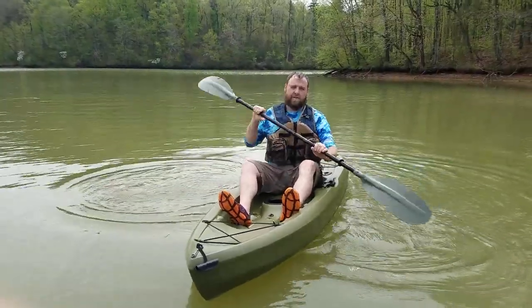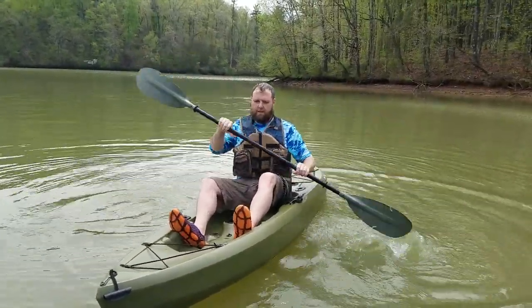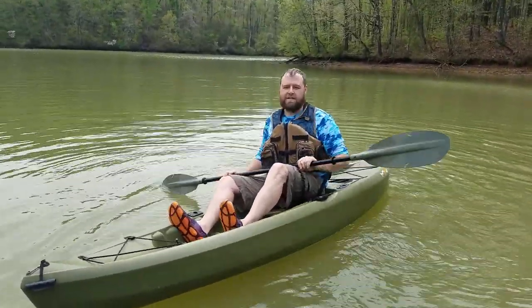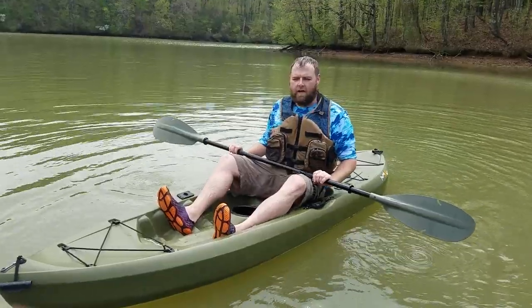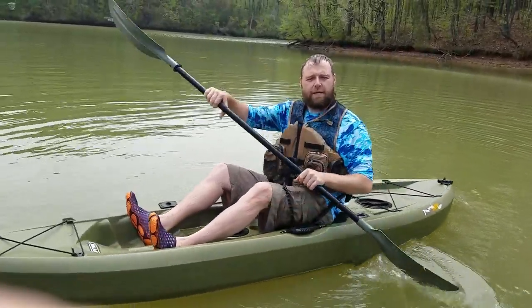I feel like this one is just a little bit more stable than the Teton — not by very much, just a little bit. But I'm going to do the same thing: get out here, try to get squirrely, act like I'm catching and hooking a big fish. And then I'm going to try to stand up in it and show y'all how it does standing up. So here we go.